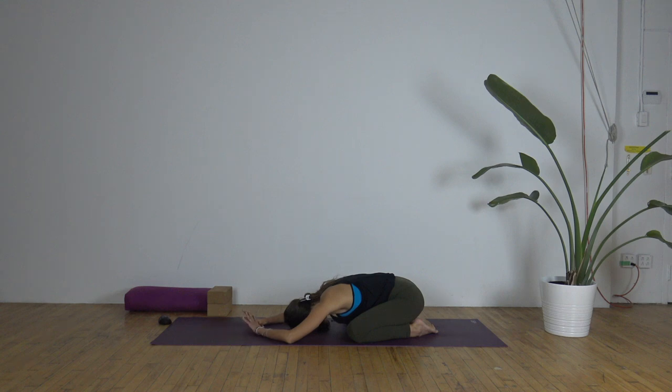You can find stillness here and stay where you are, or if you'd like, you can start to rock and sway from side to side and gently massage the forehead center back and forth, side to side — whatever feels better for you as you continue to smooth out the breath.